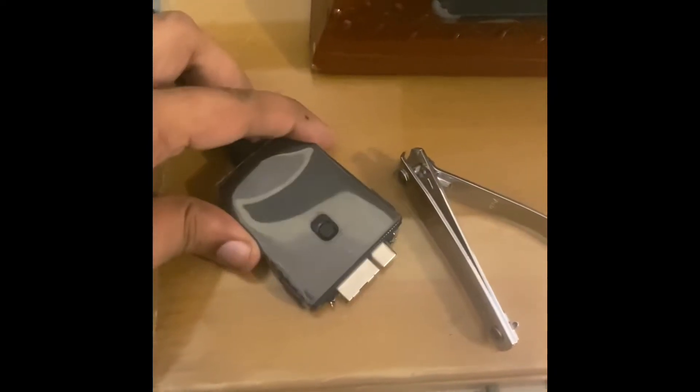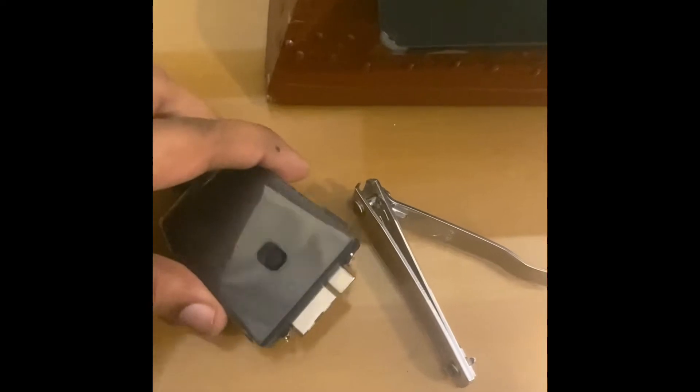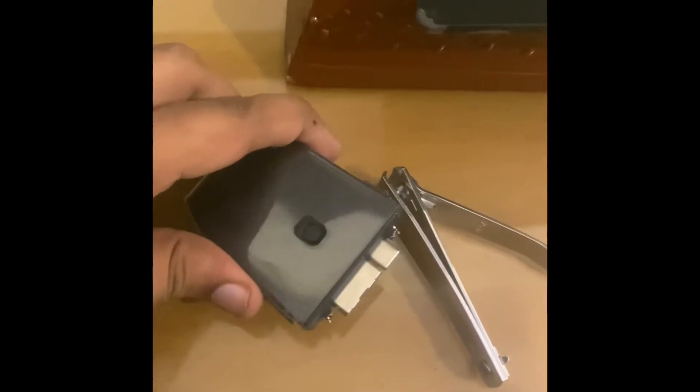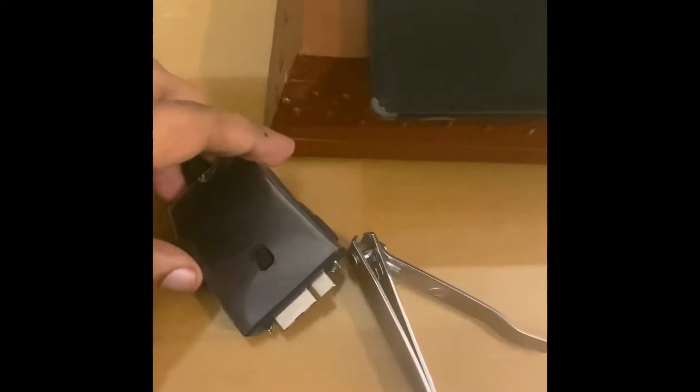This is regarding the ROG XG Mobile and how terribly designed it was by ASUS. I managed to get mine stuck and then had to send it to the service center. If you manage to disengage this yourself, that's great, but it's best if you don't try to disengage it yourself.